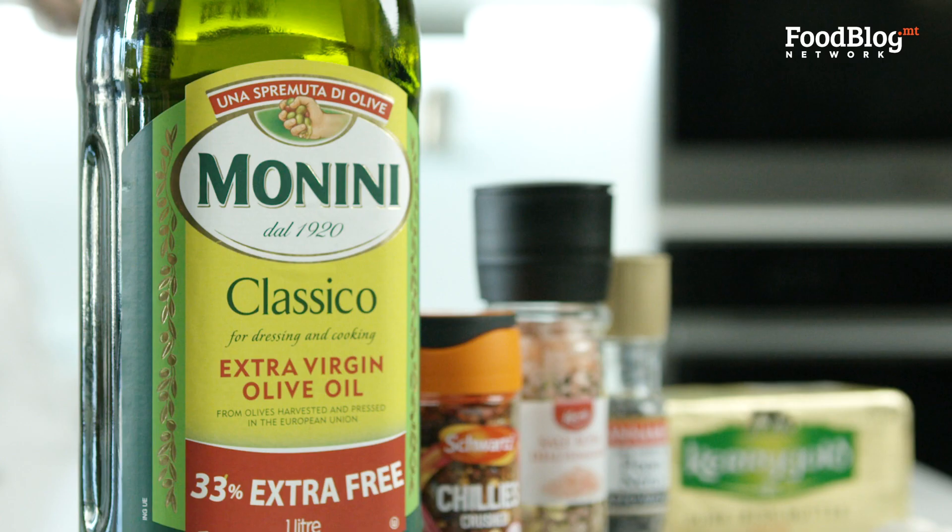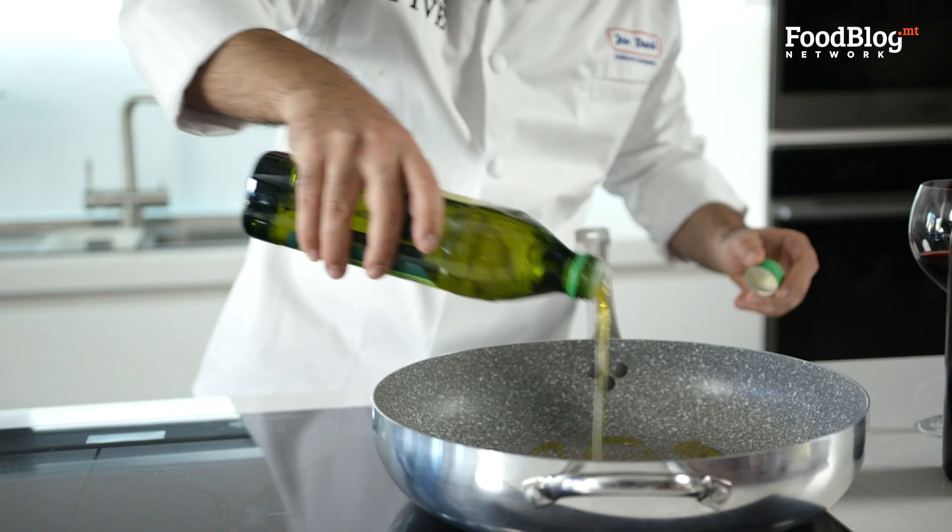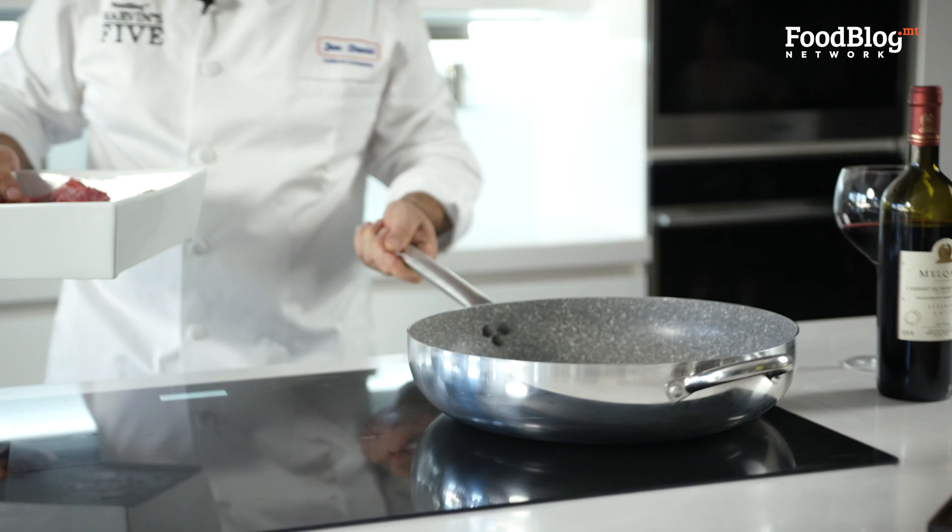So now we're going to start off by putting some oil in our pan. We heat up the pan medium high. We're going to sear the rabbit after the oil gets a little bit hot, and we're going to sear it all the way, making sure that all the raw parts of the rabbit are cooked.